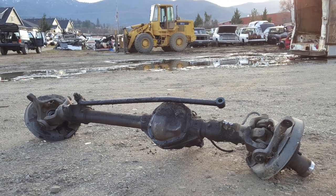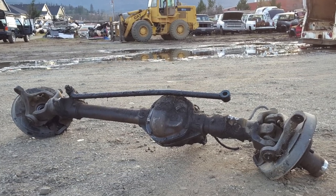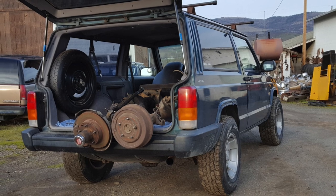When I pulled these axles, a lot of people were asking me what I was going to do about the cast end wedges that the factory Ford radius arms connect to.